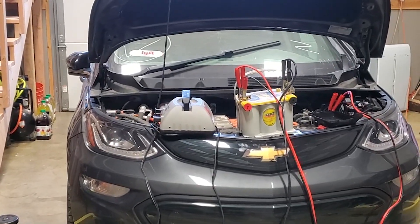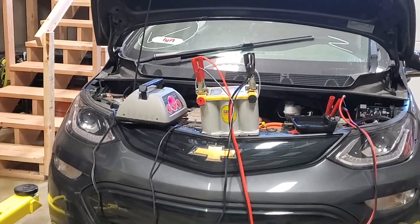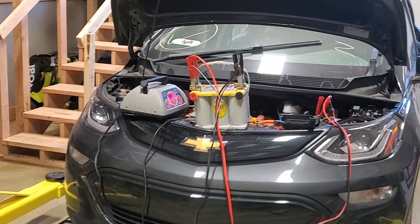The tow truck driver used a portable jumpstart box, and it lasted about 5 seconds before shutting off. It did turn the screen on for a second though. I tried a battery charger, but after a minute I wasn't able to turn the car on still. So I grabbed a spare battery, tossed it on top, and then connected it to the battery in the car and a charger in parallel. The car would then light up, the accessory lights worked, and the dash turned on.